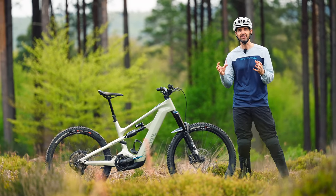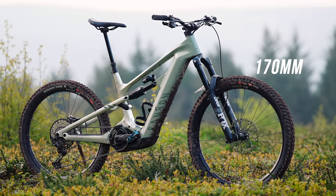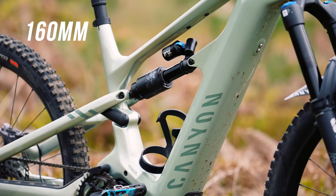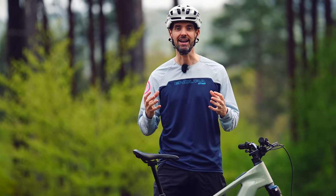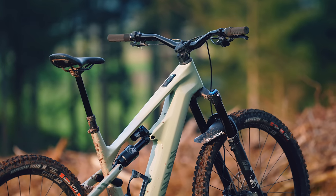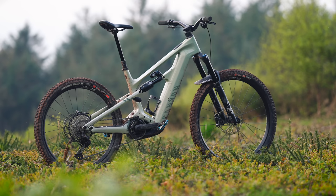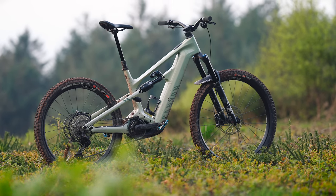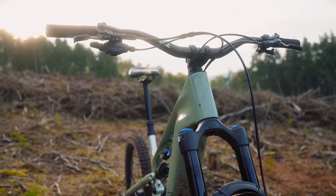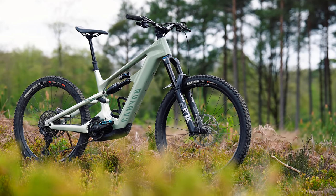This is the 2024 Canyon Strive On. It's an e-enduro bike with 170mm travel at the front and 160mm of rear wheel travel. For the first time on a Canyon electric mountain bike it's now using the Bosch system, so you get that really punchy Bosch drive unit with the system controller and a neat remote on the bars. Over the next few days I'm going to be riding it on my local trails and some enduro tracks.